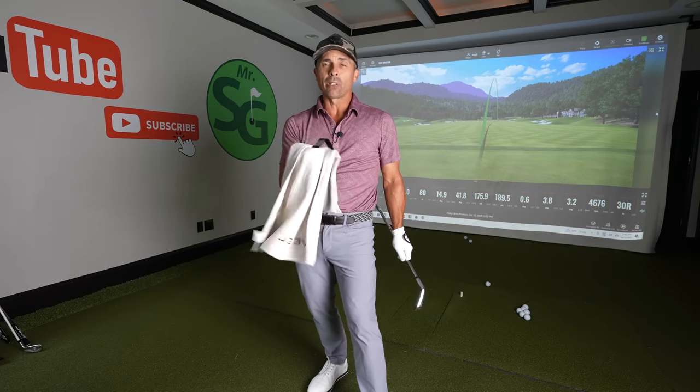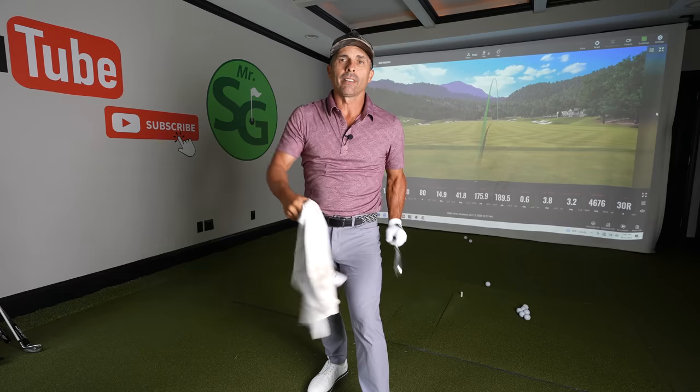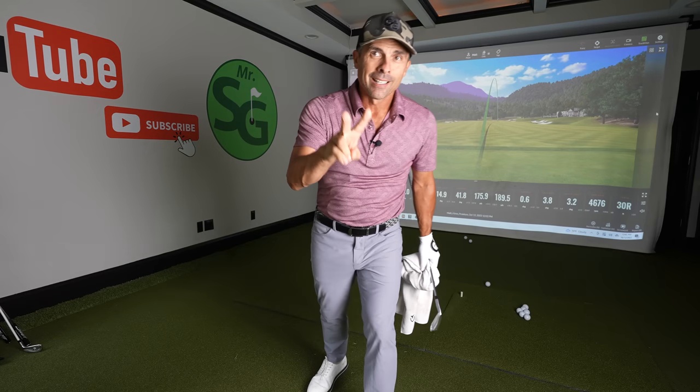That's how you properly use the towel drill. Thanks for watching. Love you guys — see you in the next video.